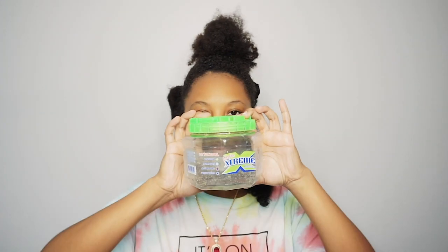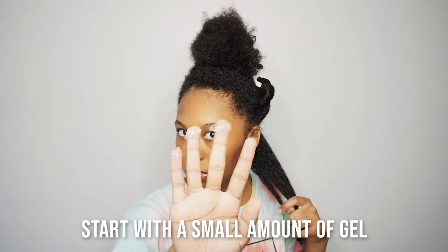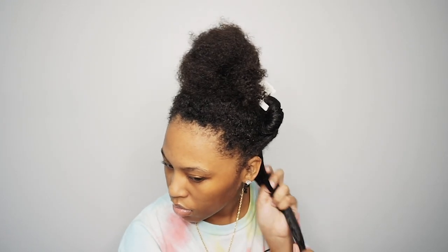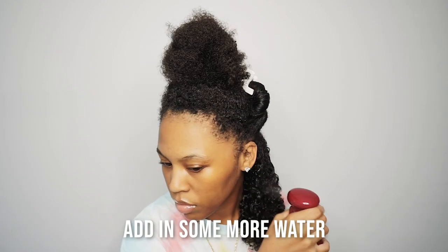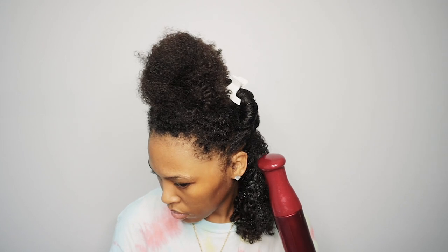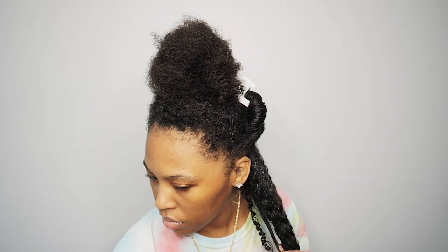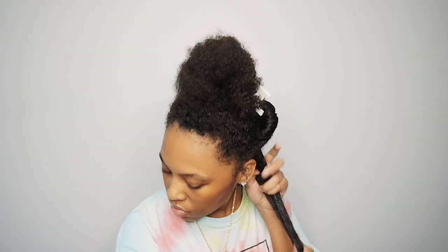I'll do an even mixture between the Holy Grail Wetline Extreme Gel. I love this gel so much — I've been using it ever since I switched from Eco. Wetline stops frizz for me and reduces shrinkage a lot, and I have a lot of shrinkage. It's the best gel I've used so far. If you guys have any recommendations on gels that work well for shrinkage, put it in the comment section below — I'd love to try it and film it for you guys.